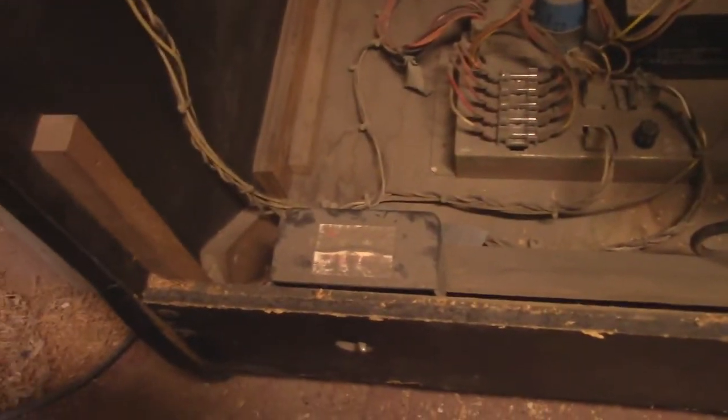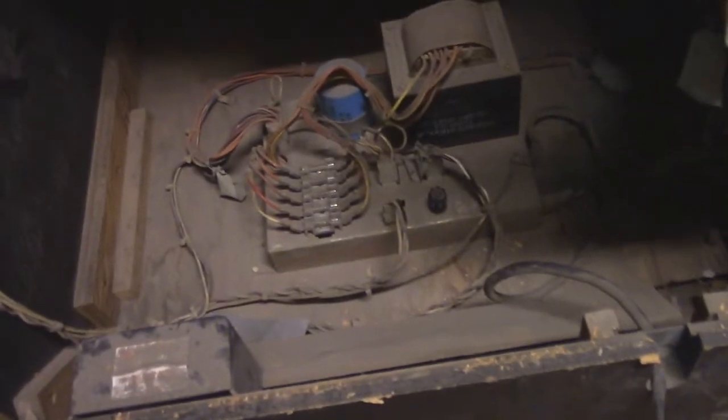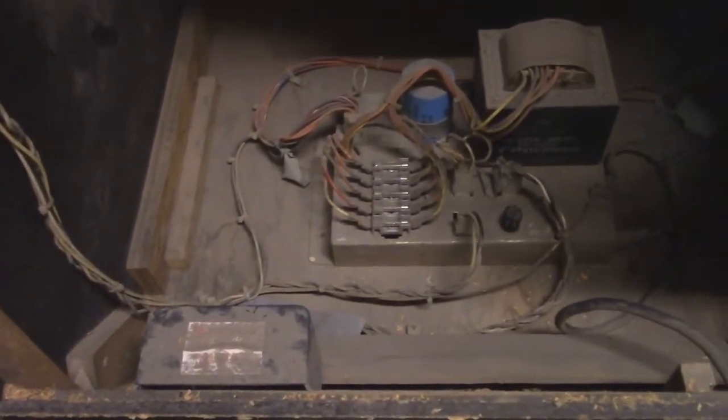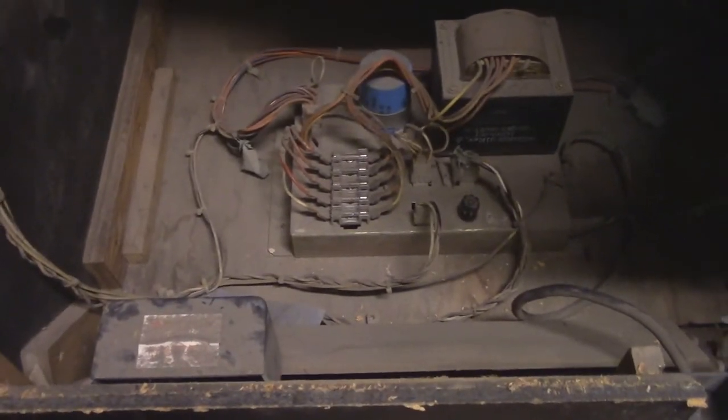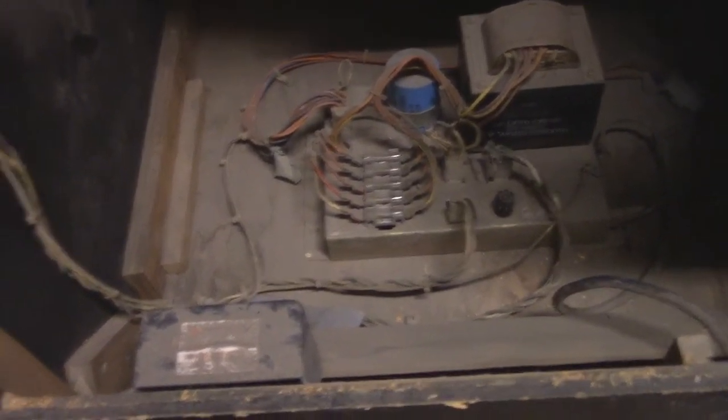So we have an Atari Millipede game here. I had just purchased this yesterday from a guy here in San Diego who owns a bar slash arcade. And I got this for a really great price — he was selling it for $275 because it wasn't working. And I think I can get this to work.